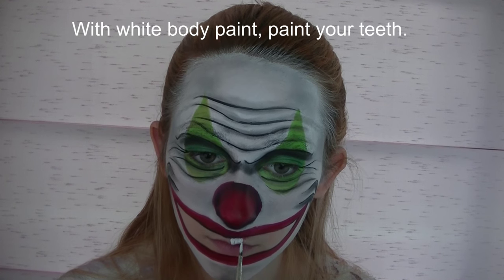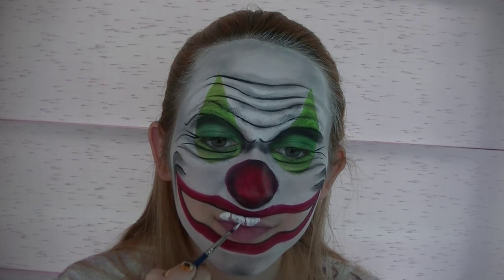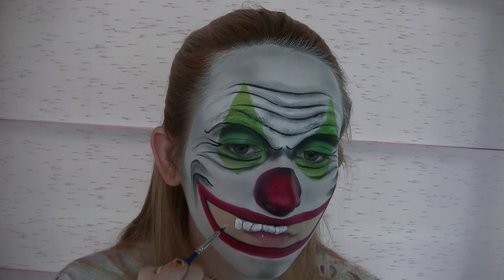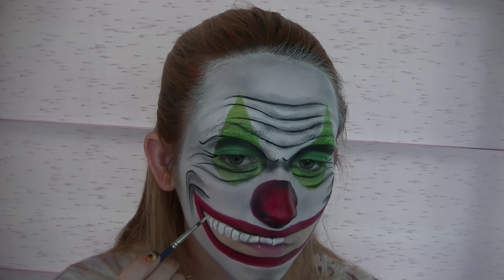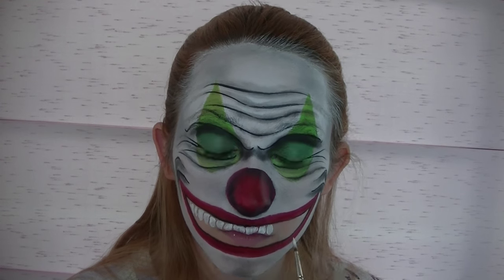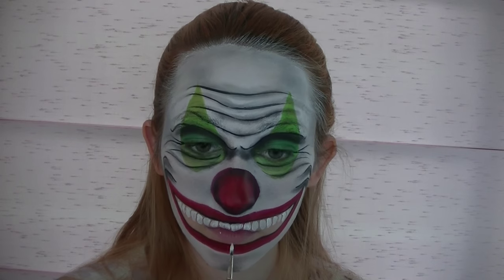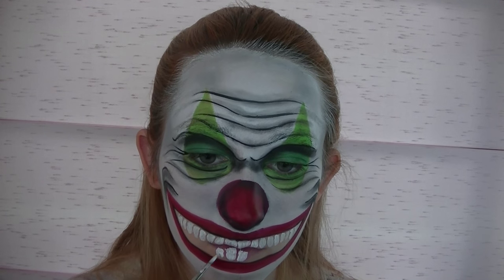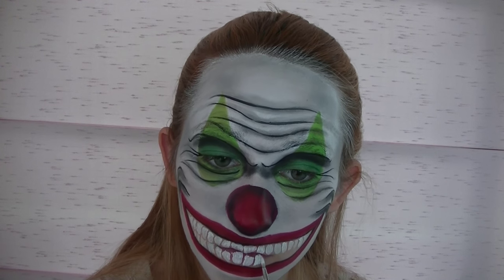Now with white body paint I'm going to be painting in all of my teeth. You're going to want to leave a tiny little gap between each tooth, or at least try to. Don't worry about your teeth being perfect — they can be jagged, some of them can be broken, different lengths, really anything goes. You want your teeth to look like they have never been to a dentist and all you eat is pixie sticks — rotten and gross. That's the plan.